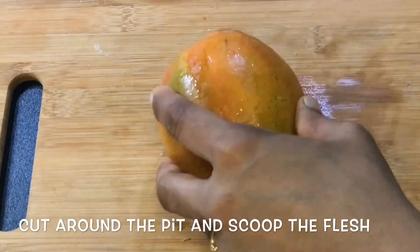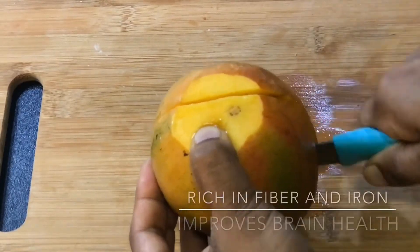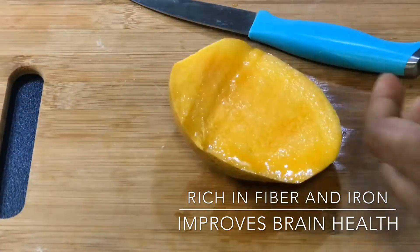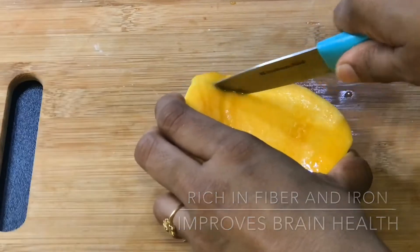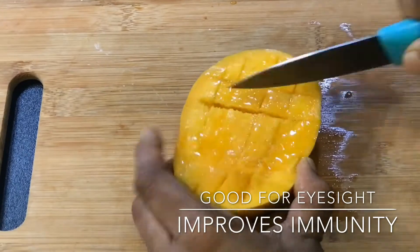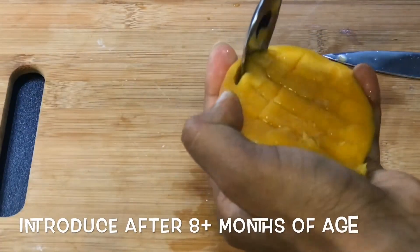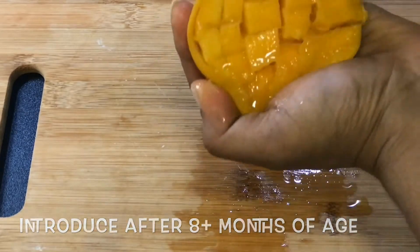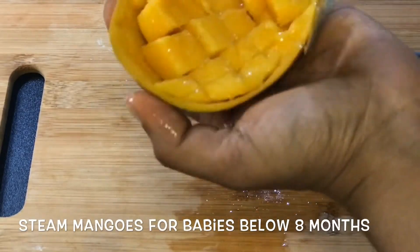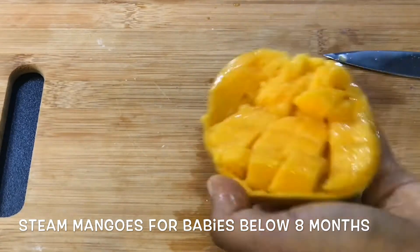Cut it up and make a paste. You can make a paste on top. This paste will be good for you. You can scoop the flesh and use it as needed.